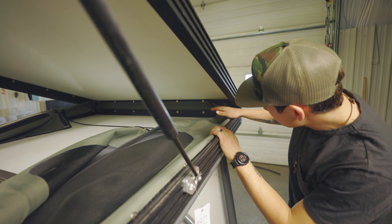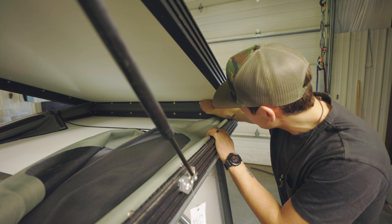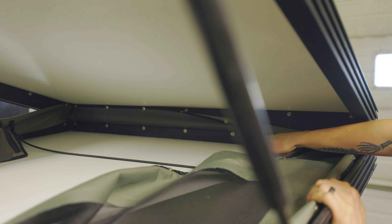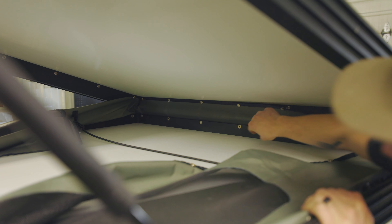Once you get all the way around on the top and then back to the front, you can start working across getting these front snaps. Once those are undone, then you can start on the lower section of the tent. This part's a little bit more difficult, it's a little tighter.